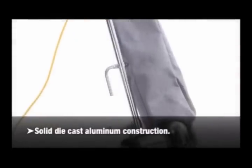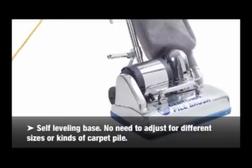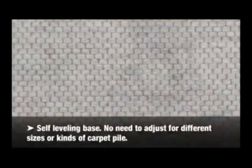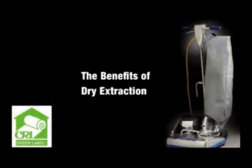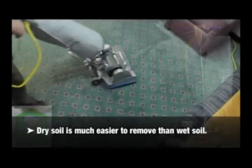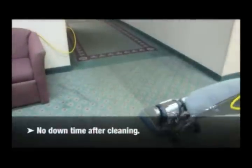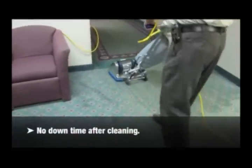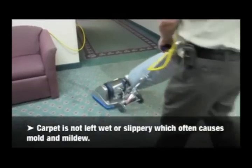Solid die cast aluminum construction. Self-leveling base — there is no need to adjust for different sizes or kinds of carpet pile. The benefits of dry extraction: dry soil is a lot easier to remove than wet soil. No down time after cleaning. Carpet is not left wet or slippery, which often causes mold and mildew.